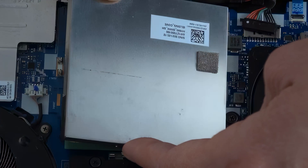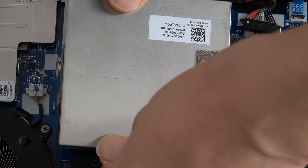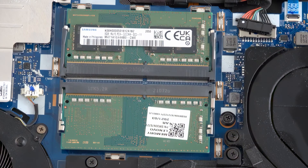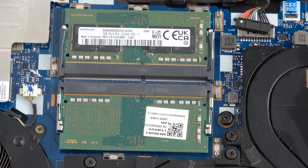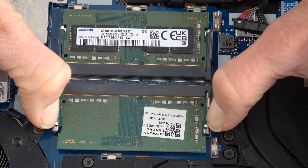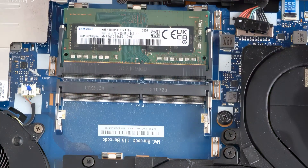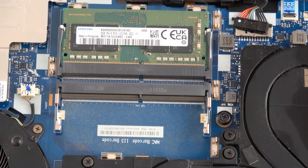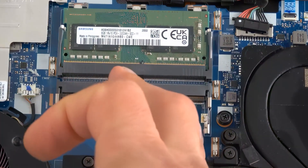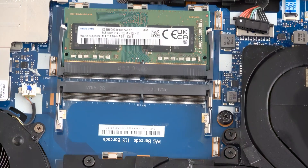First it opens on one side, and then we try very gently to open all the other sides. Here is the default memory on this laptop — it's two slots of 8GB. We'll remove them by gently pulling back the RAM holders and removing the RAM out of the slots. We do the same with the other stick.